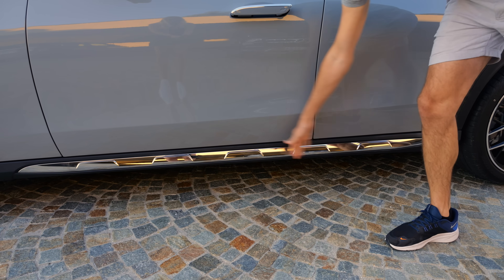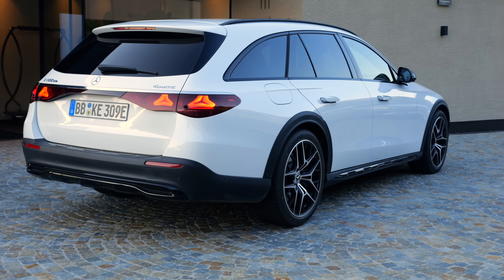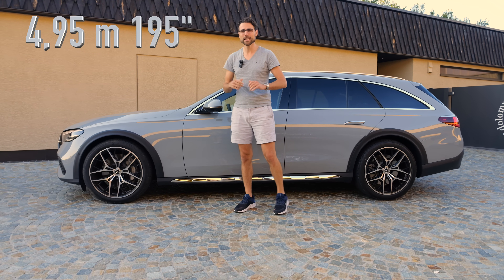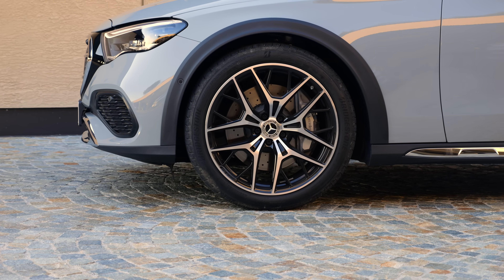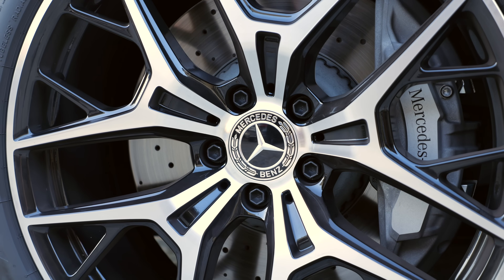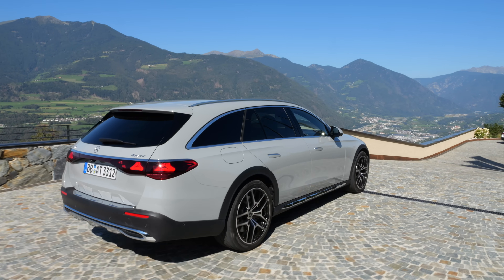There's more chrome here at the lower side skirt - once again, this could be blacked out with the night package. The length is 195 inches, like all E-Class in the new generation. Wheels always start at 18-inch, and these here are the optional 20-inch ones. Really massive styling, and the whole vehicle looks so cool. This all-terrain look definitely adds something special.